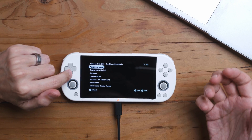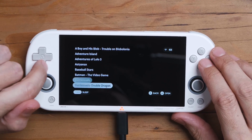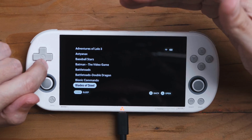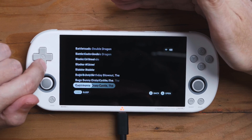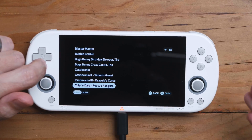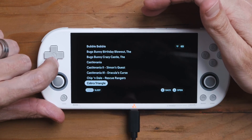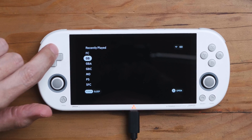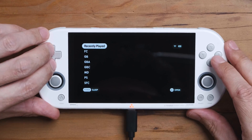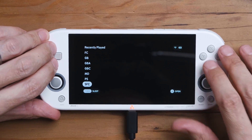So what do you get in return? You get a very, very simple user interface. I didn't like this device that much — I gave it a good review because of the price — but now I'm actually probably going to use it for my lower-end systems because it is so simple. There are the systems and then there's a recently played section. That's it. You go in and there are your games — no box art.